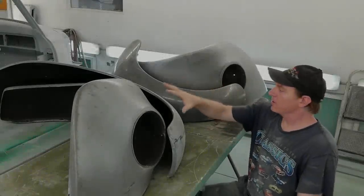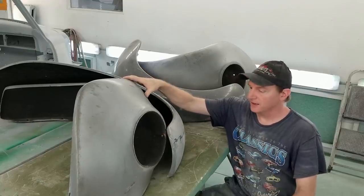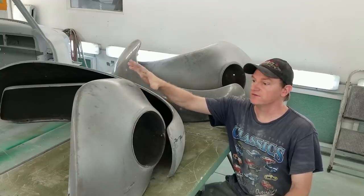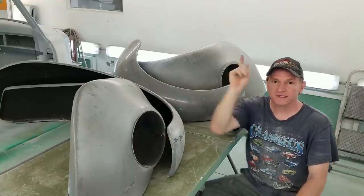Hello everybody. Today we're going to be going over Eleanor's fenders. We're going to inspect them today, look for any possible signs of damages, cracks in the fiberglass. Then we're going to repair them and see if we can get as far as we can going to 2K on the exterior. We'll show you how we do it when we prep the gel coat and go from there.